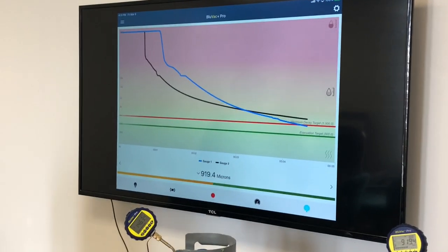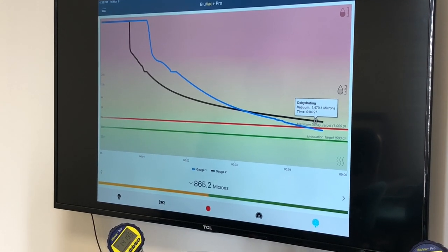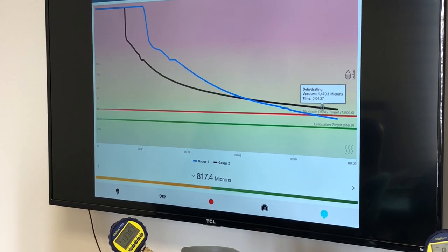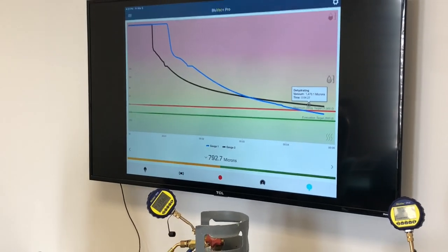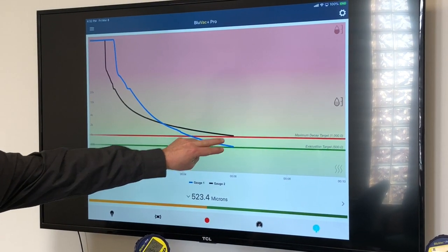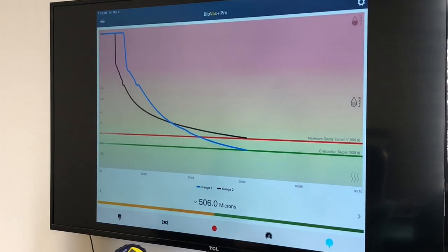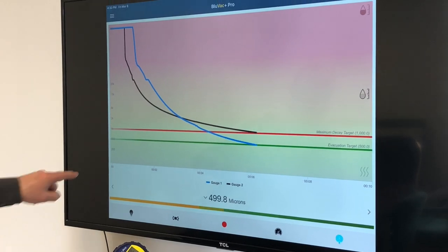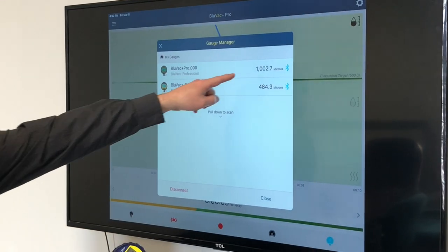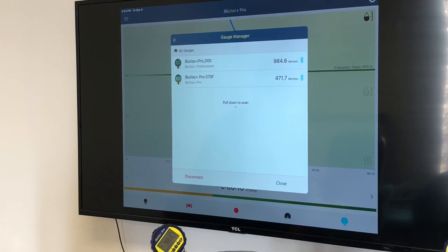Looking at these graphs — on the black we're at 1,400 microns, and on the blue below we're at 880. So we're almost twice as deep on the True Blue system and still going faster. We'll watch this for just a few more minutes. This one's down to about 500 microns; if you look right here, the other one is just crossing 1,000. So we're literally twice as deep right now with the True Blue hoses and the 2 CFM pump as with the 12 CFM pump and manifold rig. We're about six minutes in. Pulling up the graph: 1,000 microns on the black, 480 on the blue — a little over twice as deep.